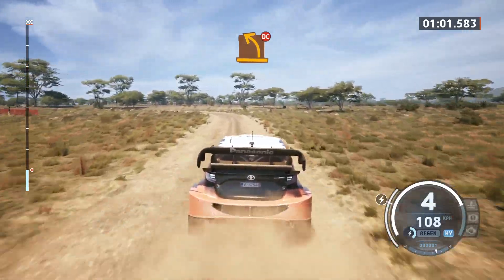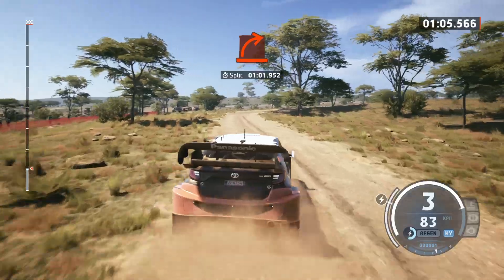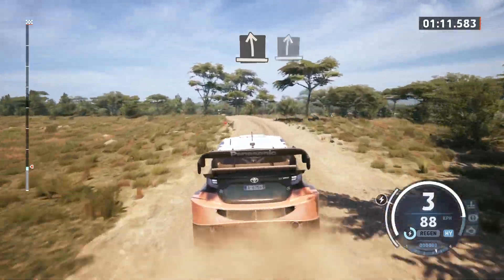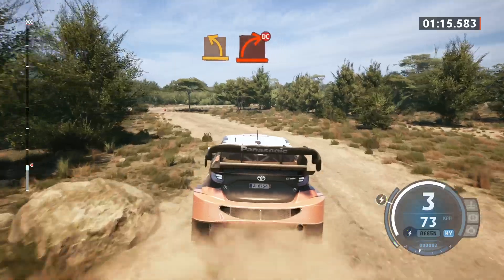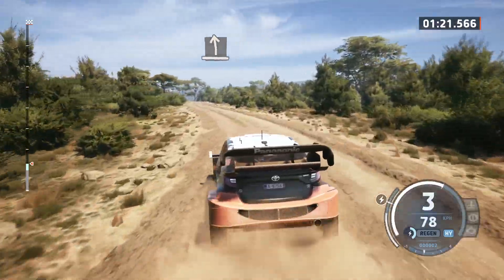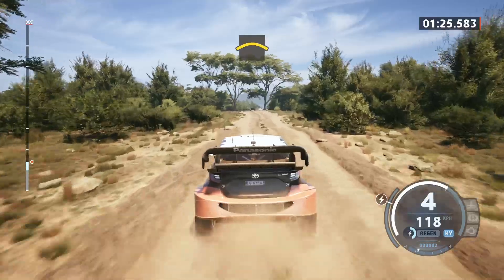Medium left, don't cut. Hard right. Slight left. Slight left to slight right. Medium left, rock inside. Hard right, don't cut. And slight left. Small crest at tree.